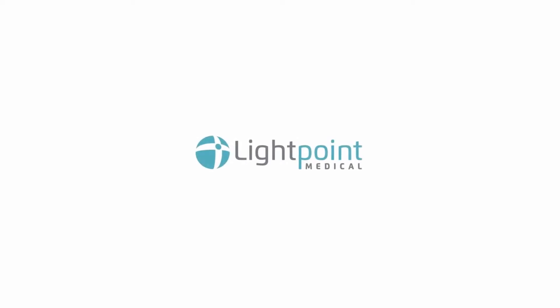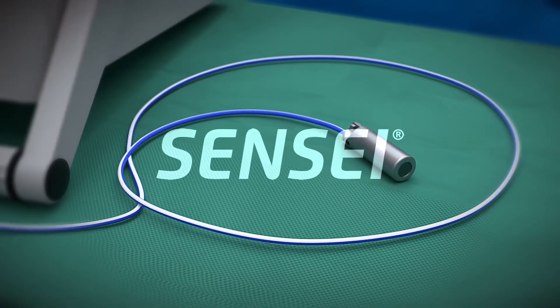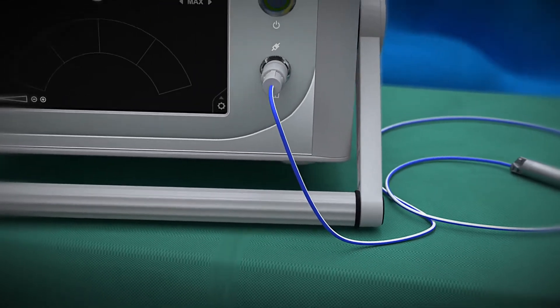The aim of cancer surgery is to find and remove cancer while sparing healthy tissue. Sensei is a probe designed to help surgeons find cancer more accurately.